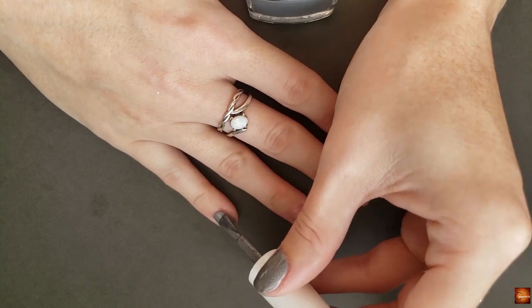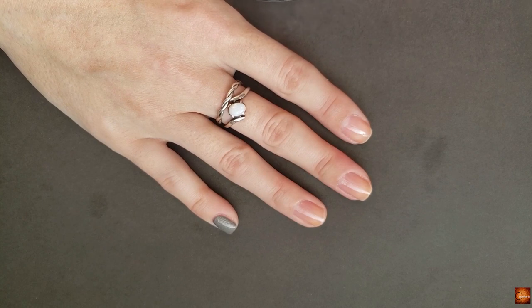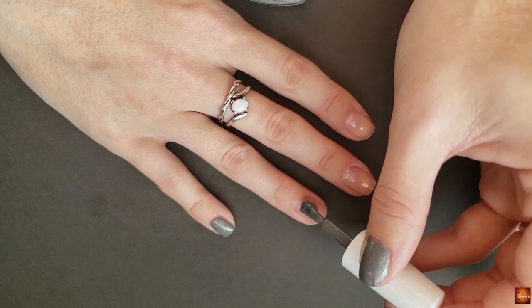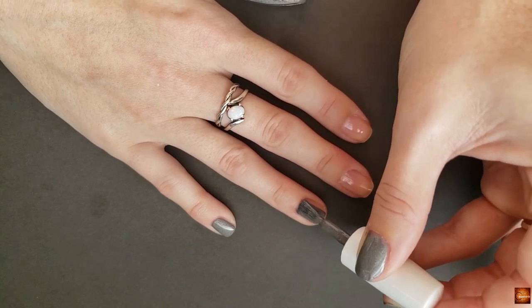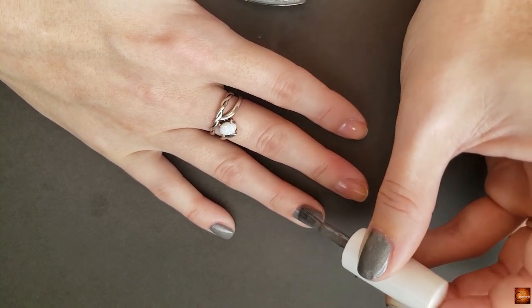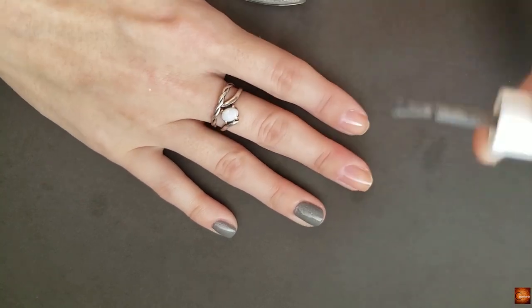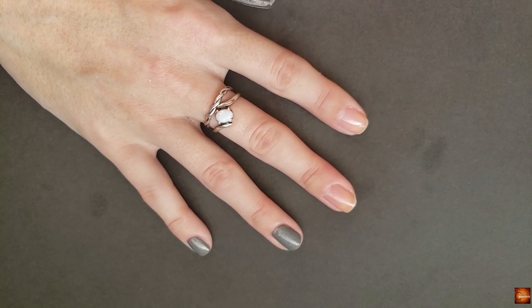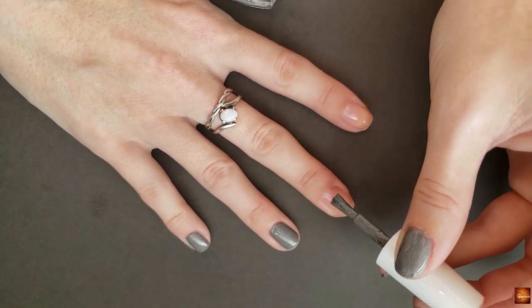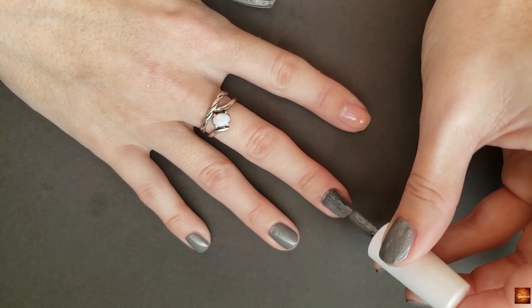I know I said on my Instagram that I would start asking you guys what polish you wanted to see in my Nail It With Me's. I am going to do that — I'll probably just push that back into 2020. I have a lot of polishes that I've been sent recently and I want to share them, and I feel like a Nail It With Me is a great way to do that — it's kind of like a first impression but also where I can try out the formula and the brush and everything. So I feel like I have a few more that I might do through the end of the year.